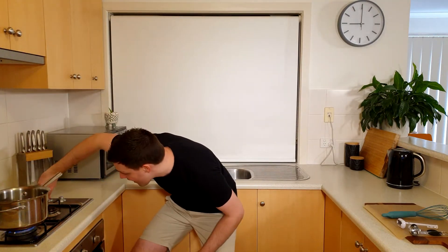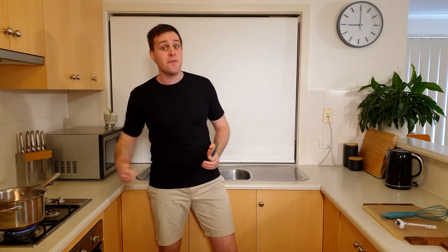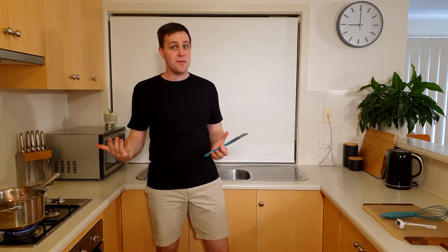Only an adult should do this part, as the ingredients are going to get really hot. The most important thing to remember when cooking anything on the stove is to keep an eye on it at all times — you don't want it catching on fire after all.